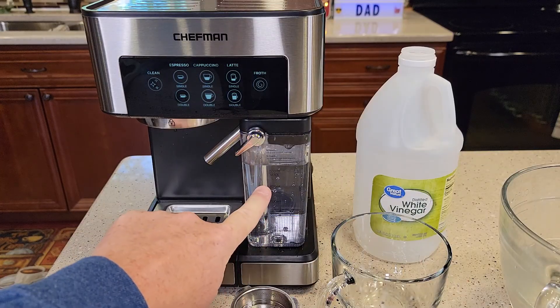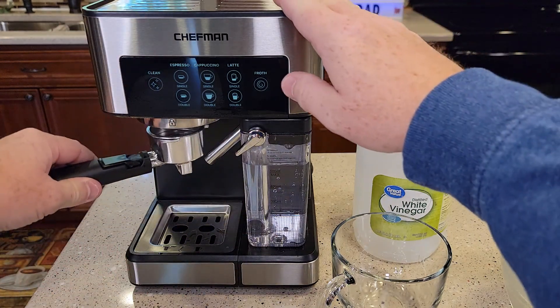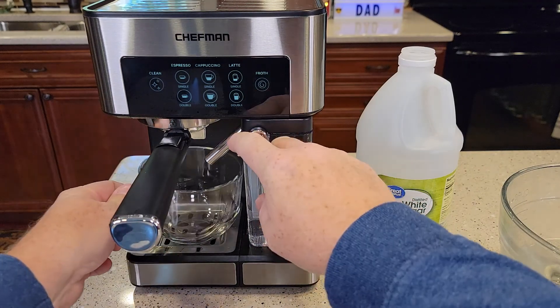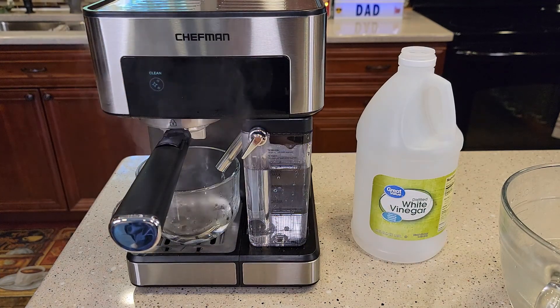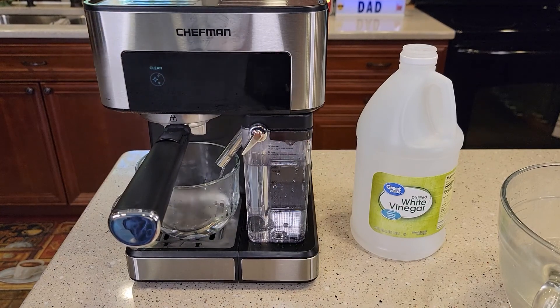I've got this filled up with fresh water and the water reservoir in the back filled up with fresh water. I cleaned this out — we're going to reinstall this. Get your container and make sure you direct the milk wand into it. Now you're going to press the clean button again. The purpose of this is to clean out that vinegar — we don't want any vinegar left in the machine.